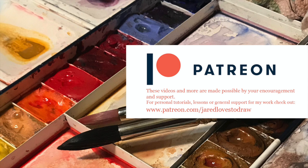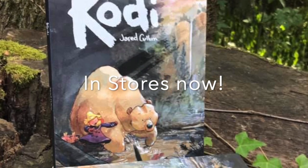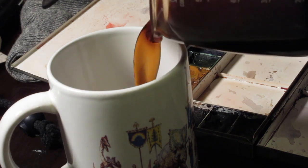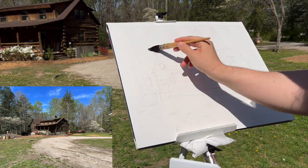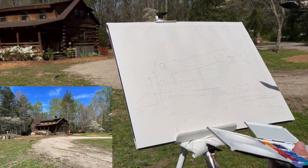Hey Art Family, if you like this one, the full-length version is on Patreon. Hello Art Family, and thank you to all the new subscribers.